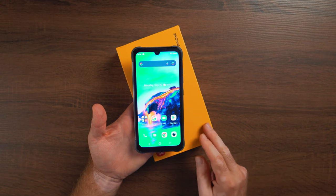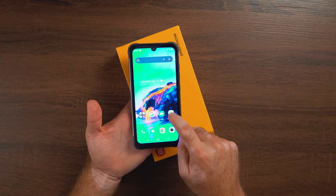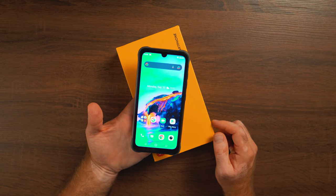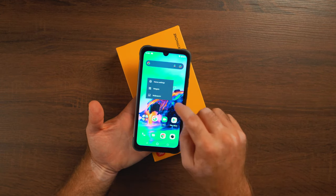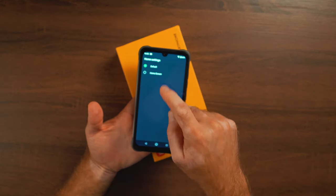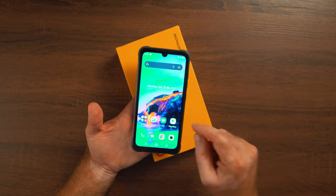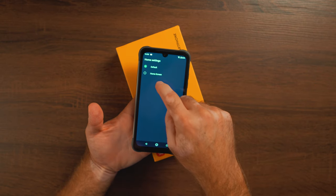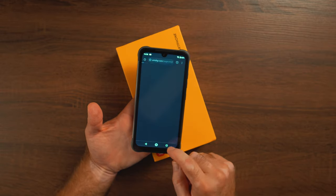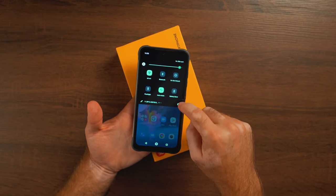UI-wise, it's completely stock Android 11. You can only position four apps on the bottom dock — it won't allow five, unfortunately. To get an app drawer, go to home screen settings, then launch style, and set it to default. Once on default, you can swipe up to access all apps. Or if you prefer apps directly on the home screen with no drawer, you can set it that way instead.